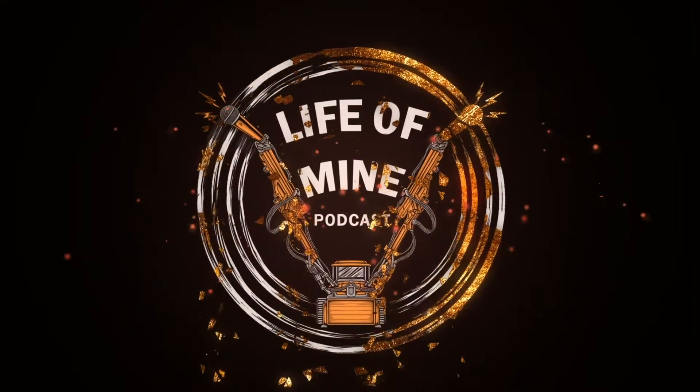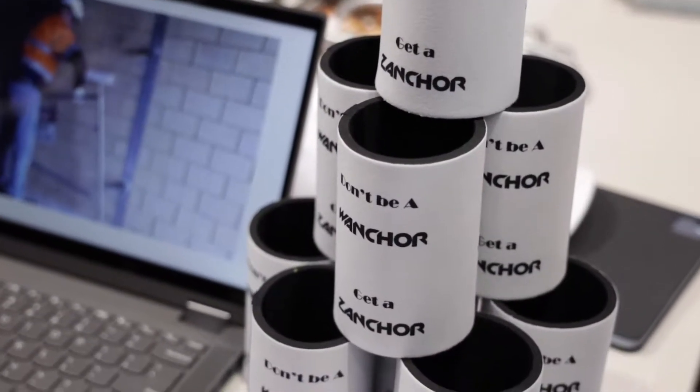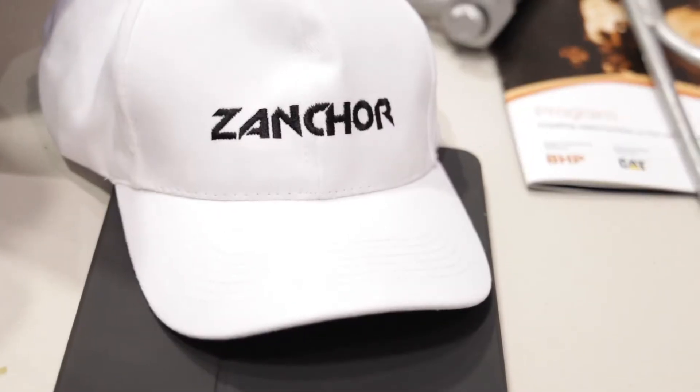We're on. This is the best stubby holder in the whole bloody building. Don't be a wanker, get a Zanker. We've got bloody Shane Flippo Driscoll here mate. How are you Colin? Nice to finally meet you in the flesh and bone yourself. Thanks very much for coming over and seeing us mate. We've come over to have a good yarn about some practical solutions to problems in the underground mining industry. I reckon so, but there's a bit of a story to the stubby holder if you wouldn't mind me telling you.